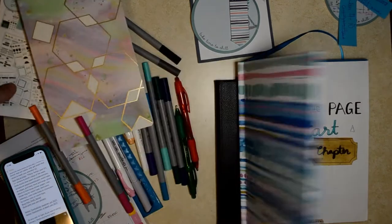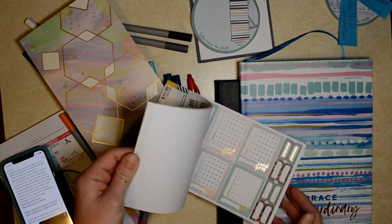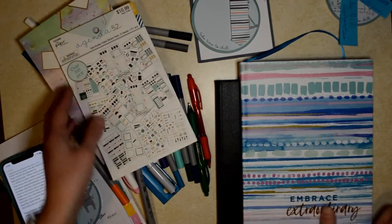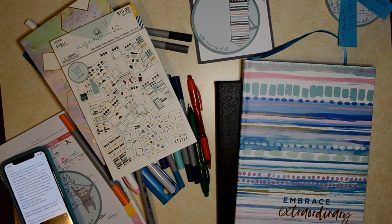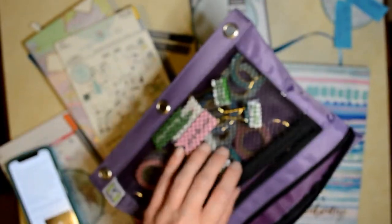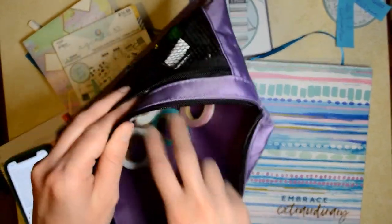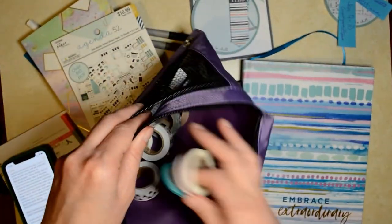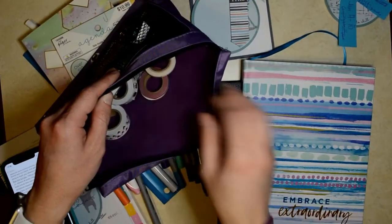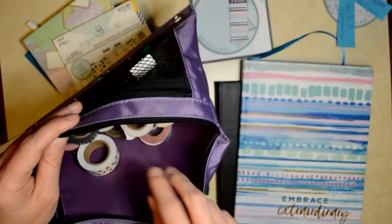I saw on Heart Breathings she had all of her stickers — loose stickers — and she put them in a photo album, which I thought was really cool. I'm going to be getting a binder ring I think. Right now I have all my clips and things, sticky notes, stickers, and washi tape in this bag. I saw someone had where they just do a binder ring and put them all together, which I thought was pretty neat.